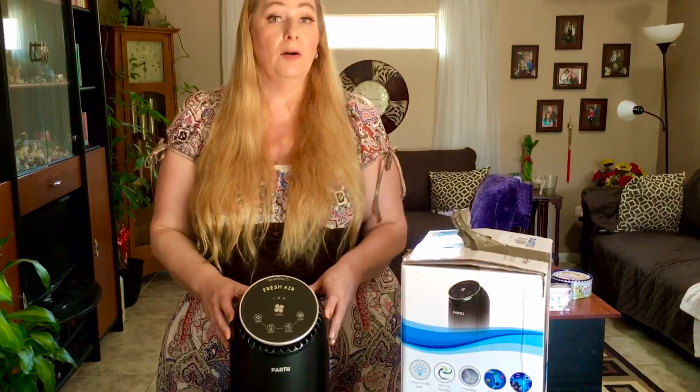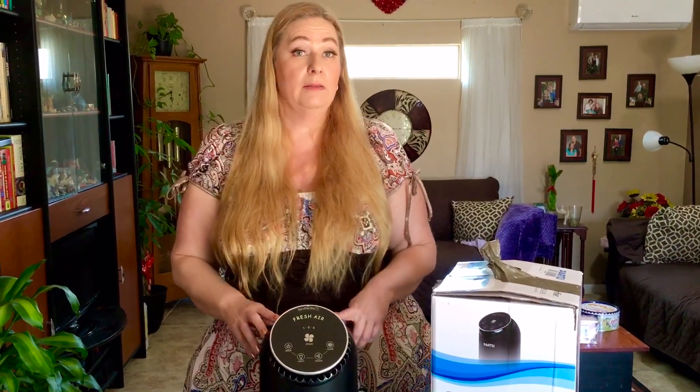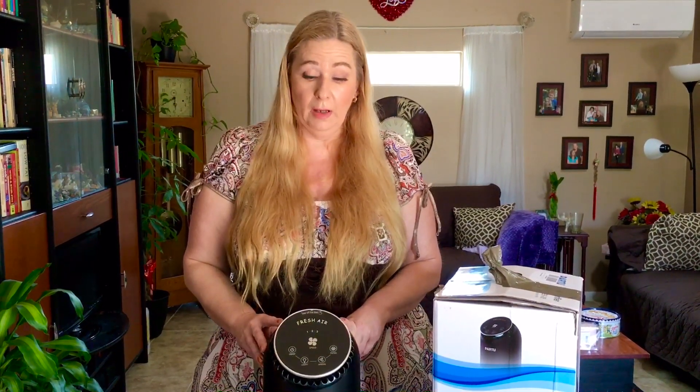I definitely recommend this machine. I'll put the link in the bio — it's a very good deal, under a hundred dollars. If you want better air and to just feel better in your home, I definitely recommend this air purifier from Partu.